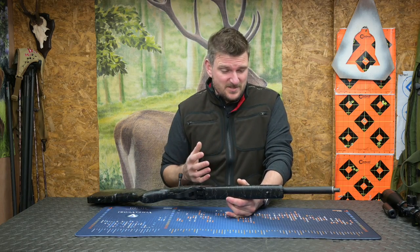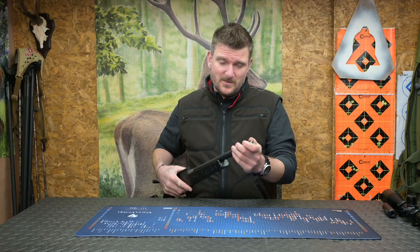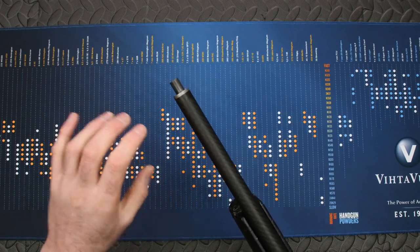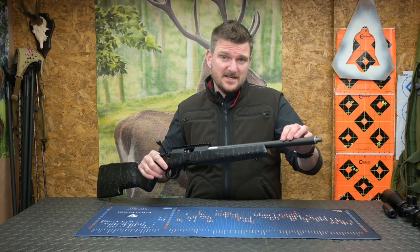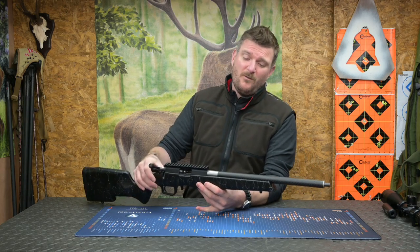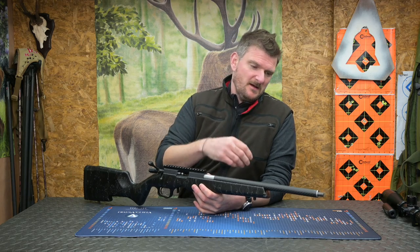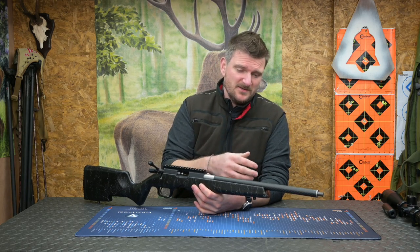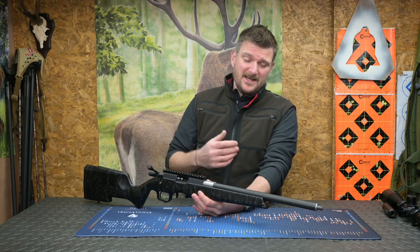Let's look at some of the details on this rifle. At the muzzle you've got a half inch, 28 TPI thread — nice fine pitch, means your moderators stay on tight. This is actually a tensioned 2-tube rimfire barrel: the inner steel core is tensioned by the carbon fibre on the outside, which gives it greater stiffness. With the 2-tube rimfire you haven't really got to worry about barrel heating changing the stiffness, or cooling issues, because it never really gets that hot.